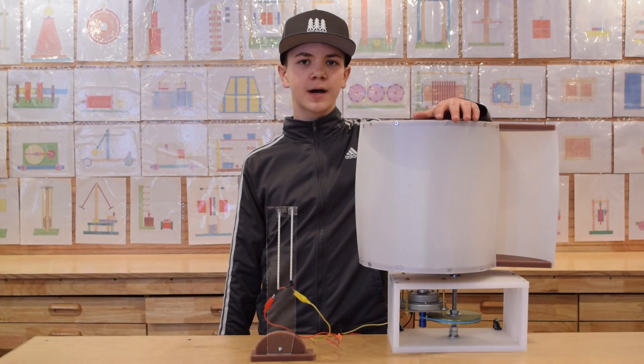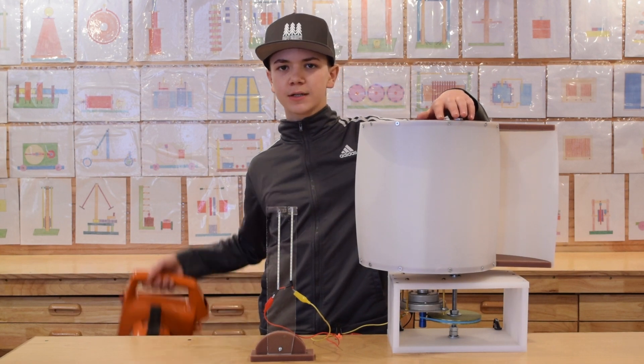We wanted to test our windmill outdoors, but there is no wind today, so we will be using a leaf blower.